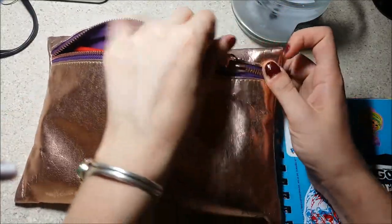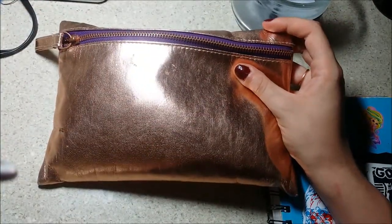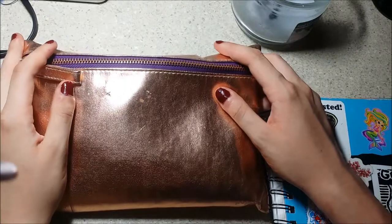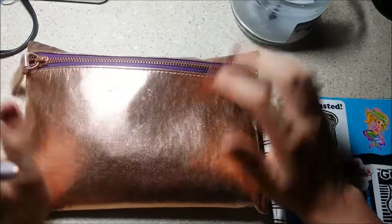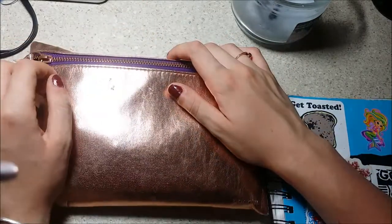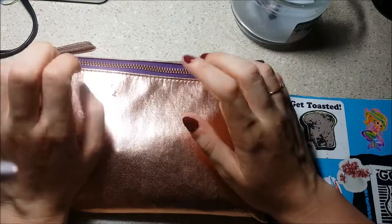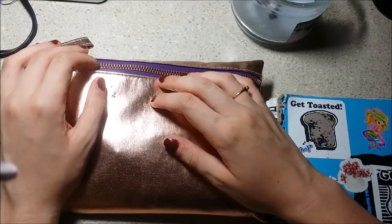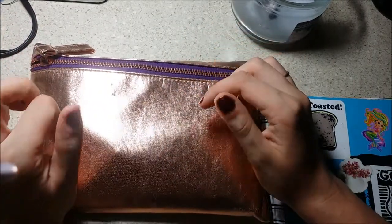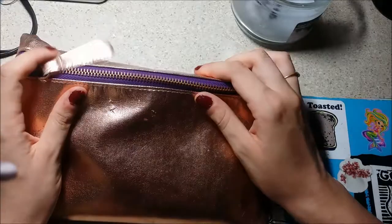Hi guys! Welcome to another YouTube video. I'm going to be doing a pencil tour today because it's really hot out and it's super unmotivating to do anything in this heat. It's supposed to be 101 on Tuesday and I'm not excited, but other than that things have been going good. I moved into my space and I'm hoping to get my desk soon within the next two weeks, so maybe I'll be able to do a workspace tour. Today it's just a pencil case tour.